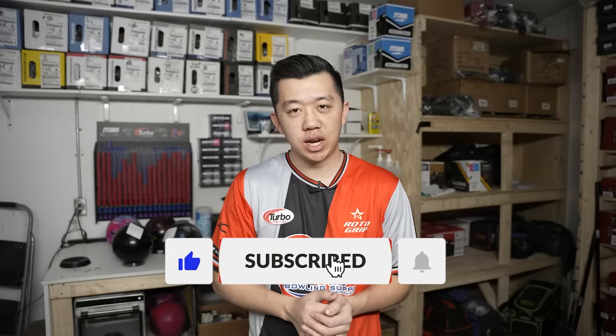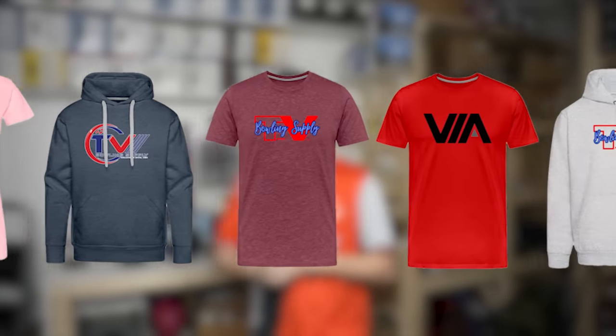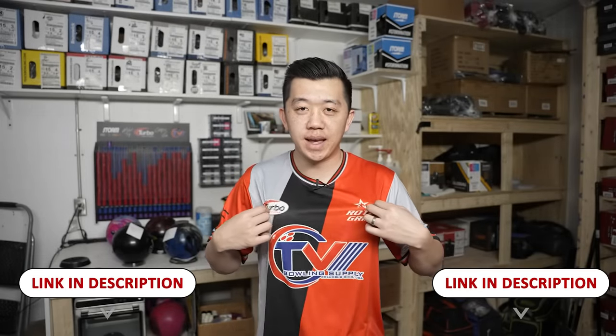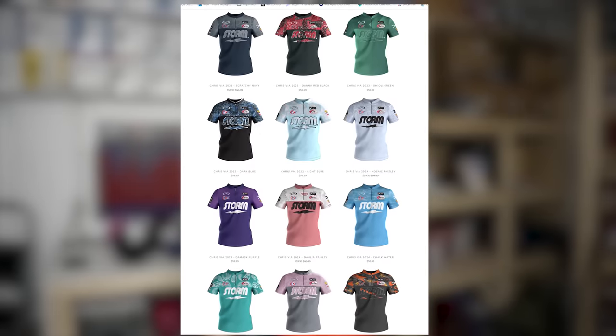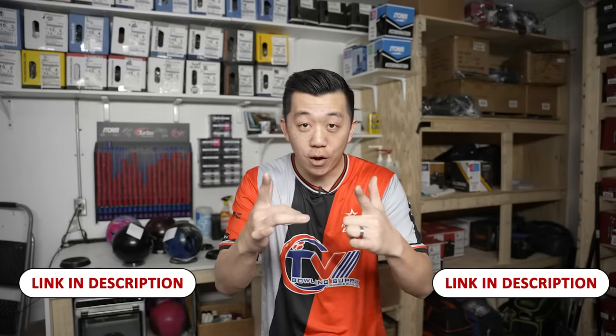Please hit that like, comment, and subscribe button — it really helps the channel a lot. Check the links in the description for merch on our TV Bowling Supply merch site. Also, at efx.co you can grab Michael Tang retro design shirts or Chris Vi designs. Use code MITA or CHVI for 10% off.